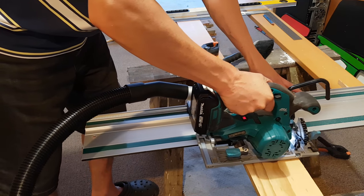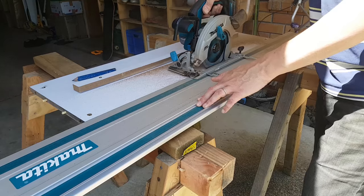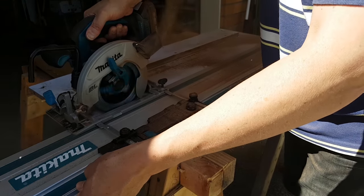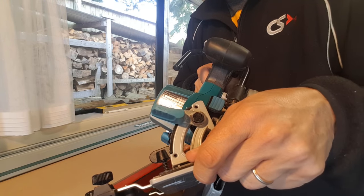The adapter can be mounted to both sides of the saw. But I've found that mounting it to the left, as in this example, places too much unsupported weight to the right of the track and pulls the blade off square very easily.